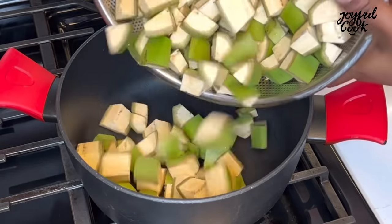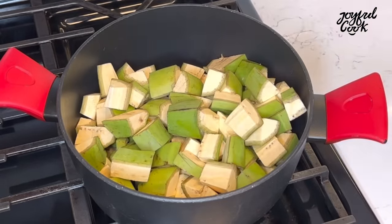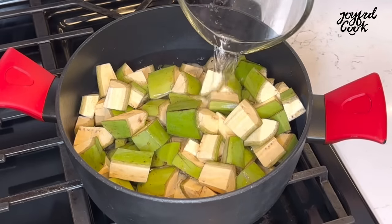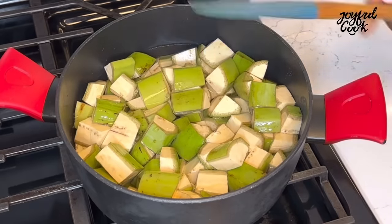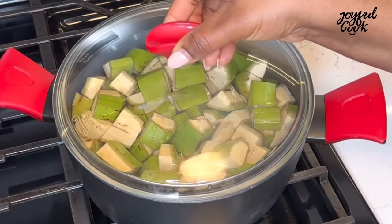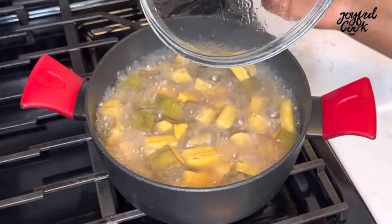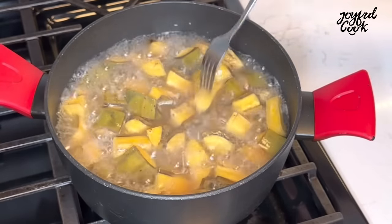Transfer into a pot, add enough water to cover it, and cook until it is soft. 25 minutes later, check on the plantain. Once a fork or skewer can drive through it easily, then you know it is ready.